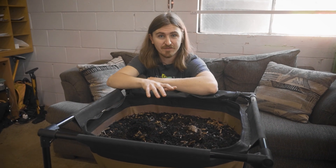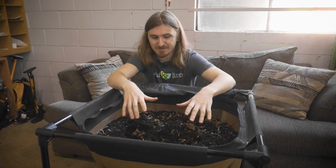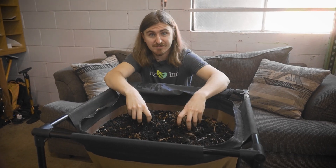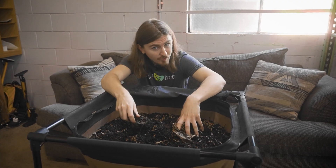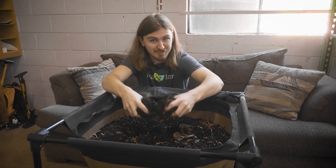To get your worm bin started, the first thing you're going to want to do is fill it with materials that will make a nice environment for the worms to live in. We call this bedding. Some good bedding materials are shredded paper, coco coir, and leaf mold, which is what we use.